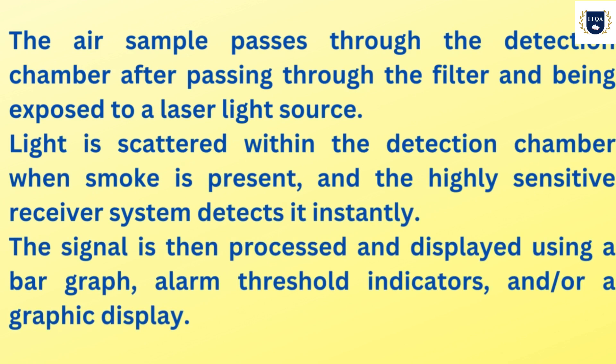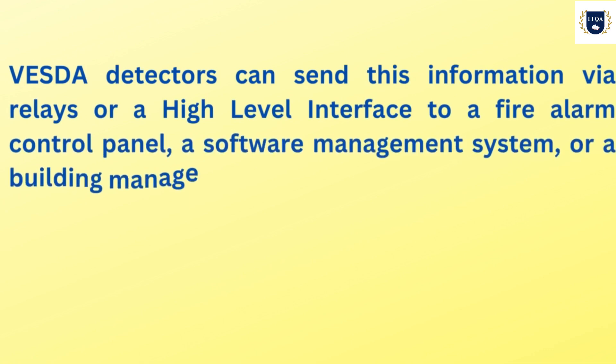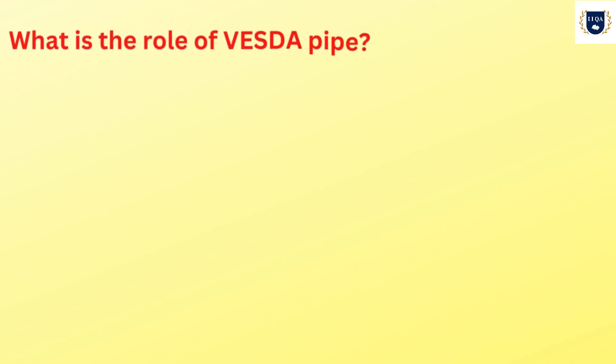The signal is then processed and displayed using a bar graph, alarm threshold indicators, and/or a graphic display. VESDA detectors can send this information via relays or a high-level interface to a fire alarm control panel, a software management system, or a building management system.